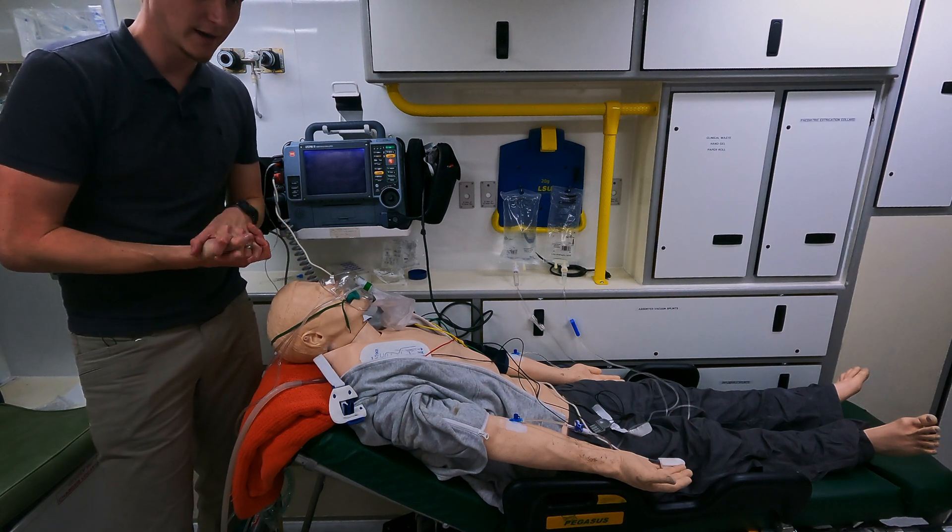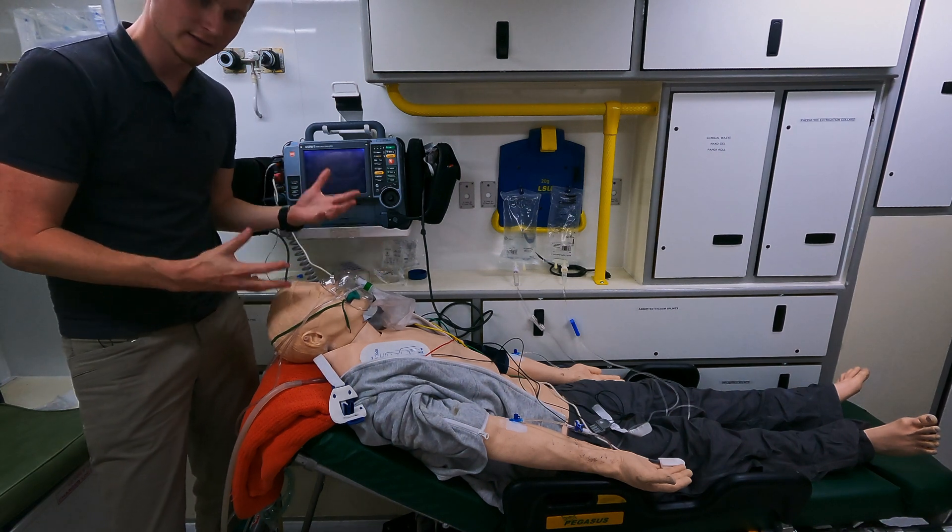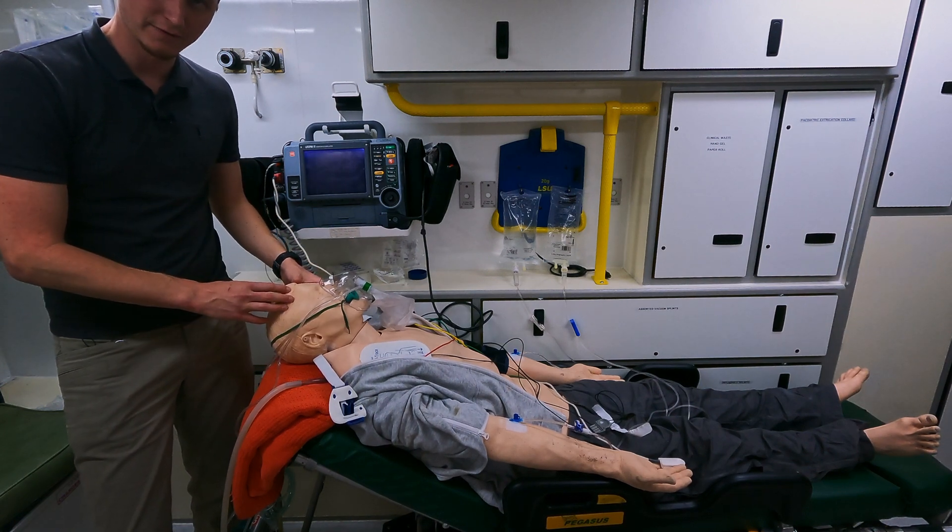Guys, I hope you enjoyed that. If there's anything you think could be added to this, I'd love to know. Thanks for your time and I'll see you soon. Bye for now.